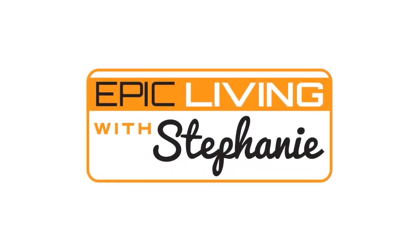Hi guys, welcome to Epic Living with Stephanie. This is sort of like a part two video. I made a video on how to make almond milk, and I wanted to show you guys how you can use the almond meal left from the milk in a different recipe. So we're going to make almond butter with the almond meal we have left behind.